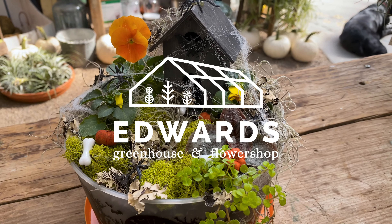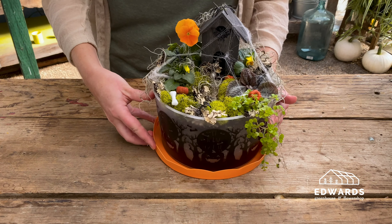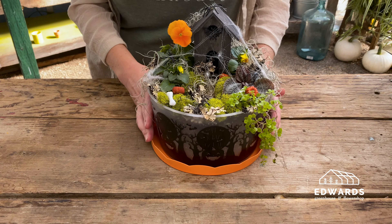Welcome to Edwards Greenhouse. Today we're making a scary fairy garden. If you'd like to purchase a kit for this class, visit the link in the description.